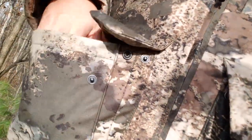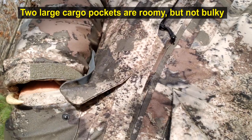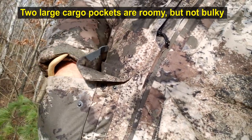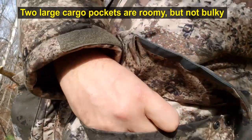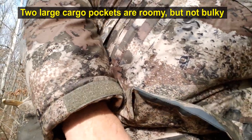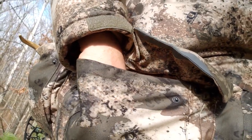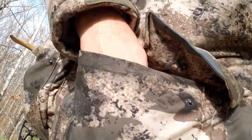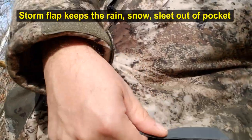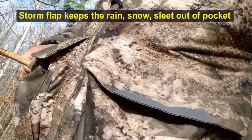There's a big pocket down here. You can have rattling horns in here, you can have your grunt call in here — all of these pockets are very big. There's another one on this side as well, both right and left. I've got small binoculars, a grunt call, and a few odds and ends in here. The flap fills over the top so if it's raining out it keeps things dry.